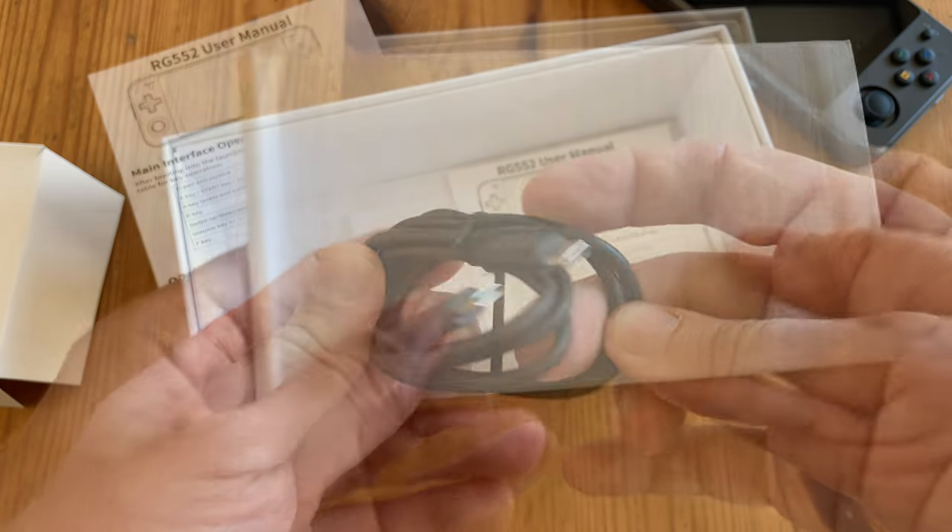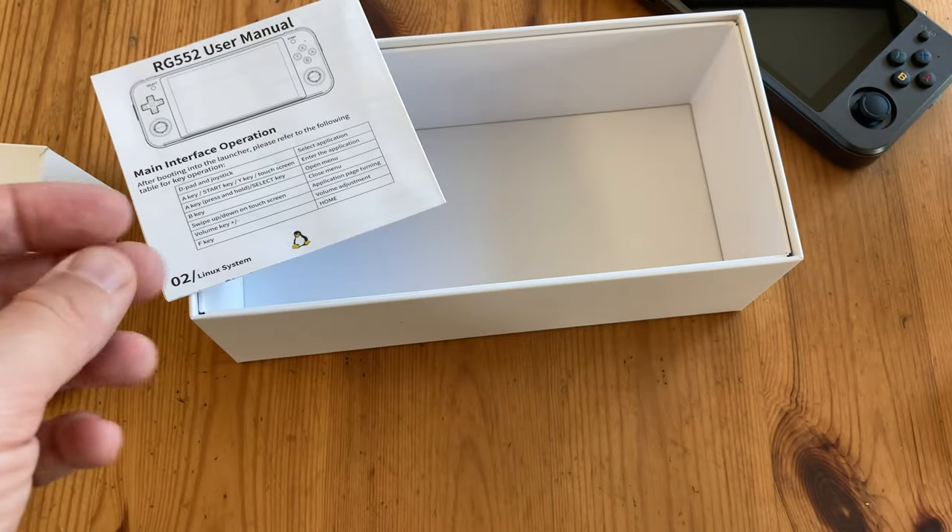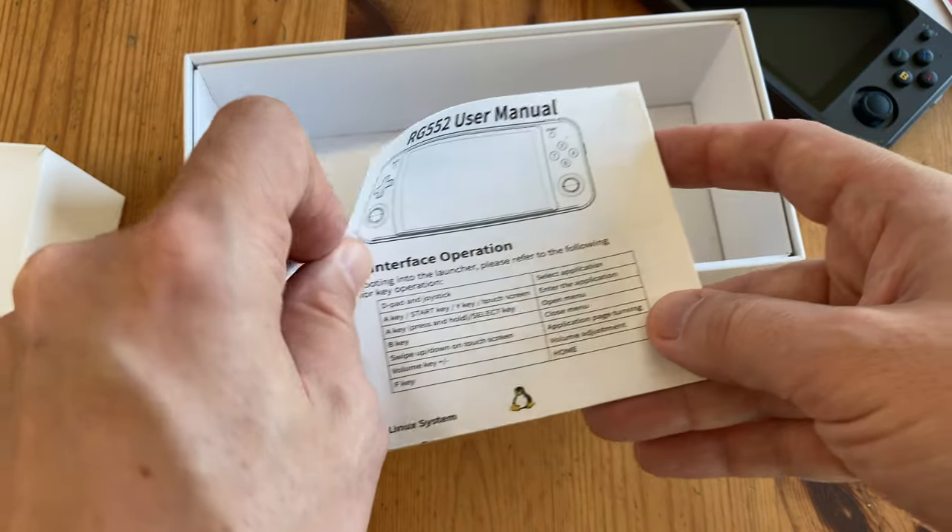A one-meter USB-C cable, a clear screen protector that fits perfectly, and finally the manual in both English and Chinese.